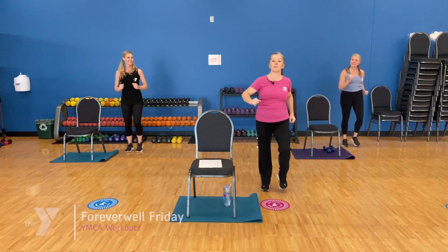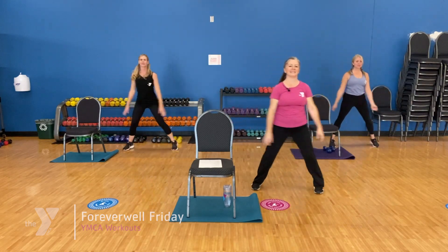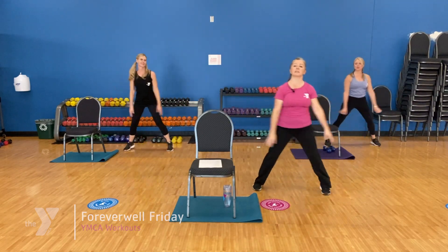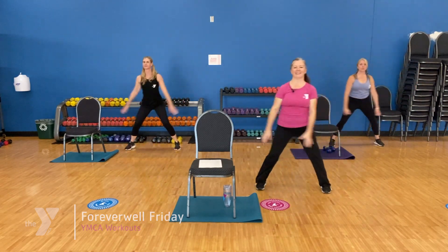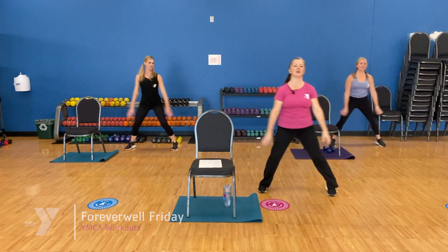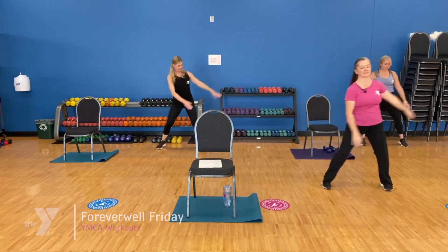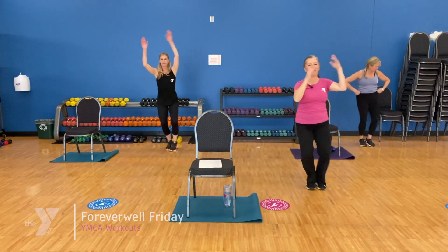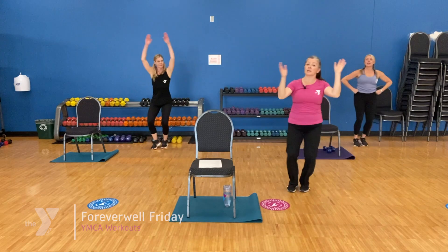Our first move is going to be a single step touch. Let's take it right — arms go along for the ride. Nice and easy. This is our single. Remember you can take this a little higher or a little lower. Keeping your balance, keep it nice and tall. We're going to double it up — two step touch. Let's take it right. This is our double. Four more, three, two. Let's take it back to our single step touch.